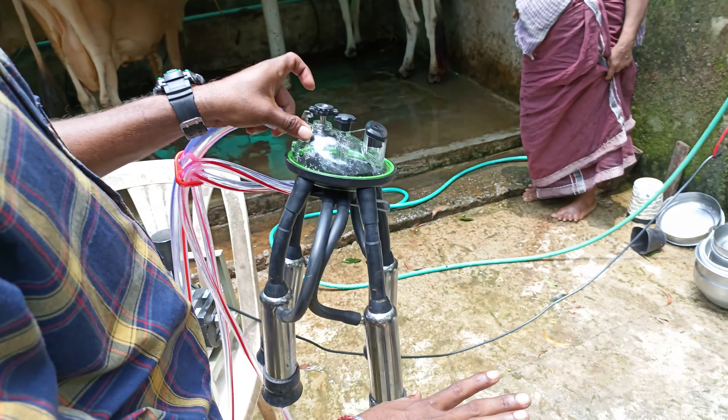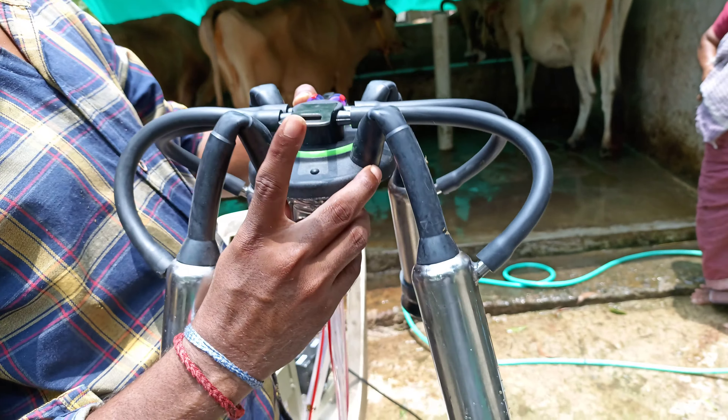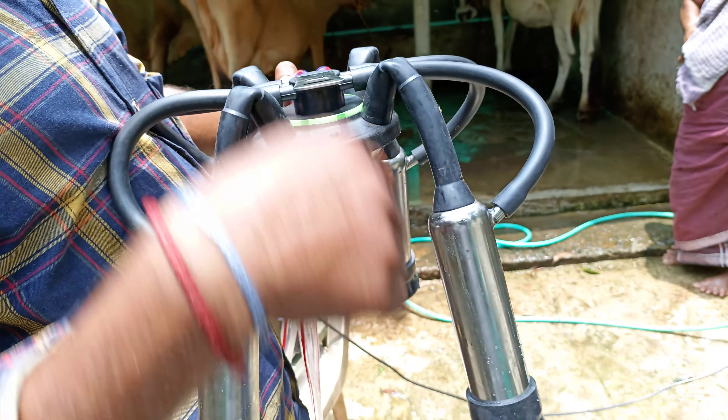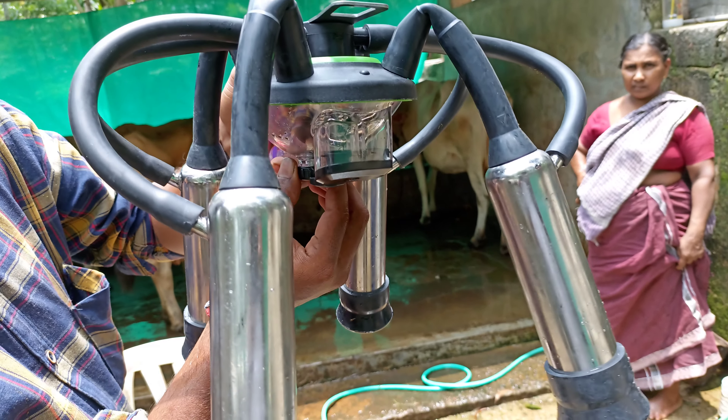I am going to put the machine on the plate. I am going to put the tile on the plate. Put the lock on the plate.